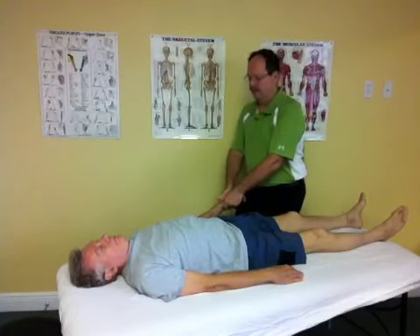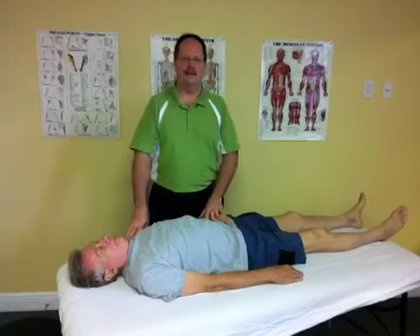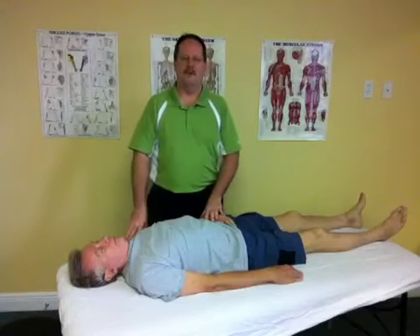As you can see, total body balancing is a very gentle, very rhythmical technique. If you'd like to learn more, sign up for our free newsletter or read our blogs. Thank you very much.